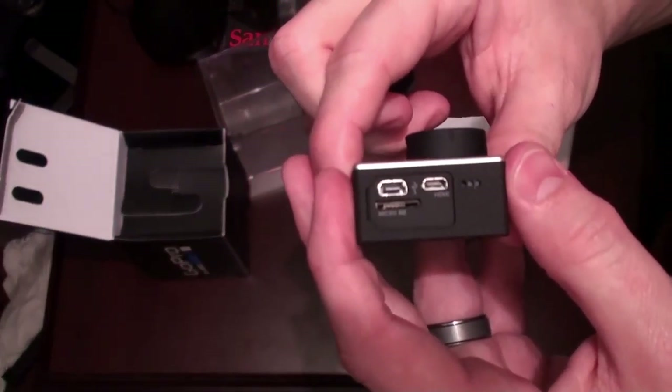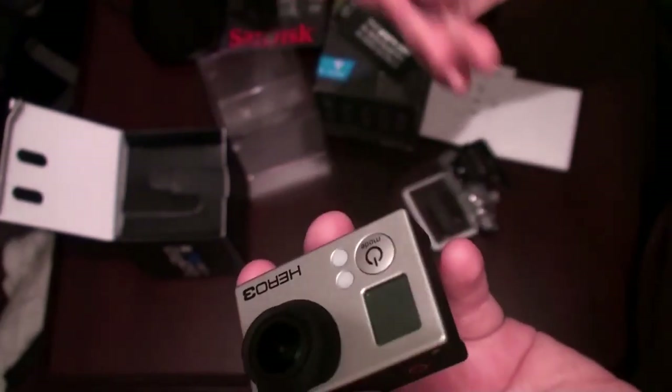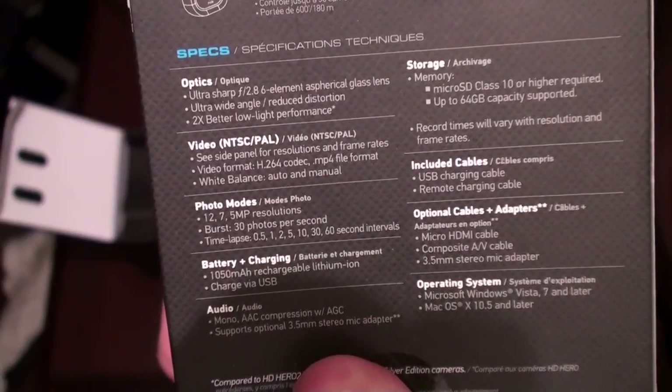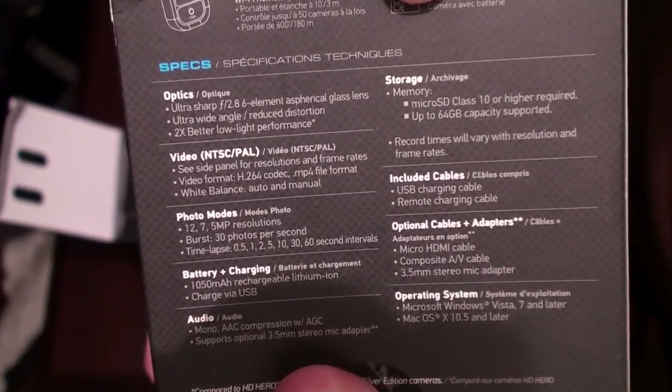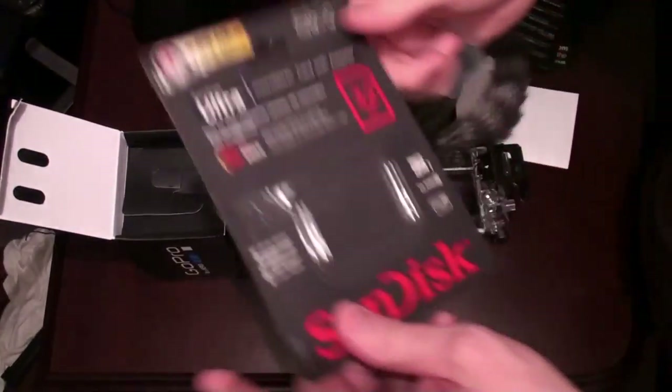Here's the record button, or shutter button if you're taking pictures. This is the Wi-Fi button over here, and a mic on this side — looks like another mic. Pull this up: there's the HDMI out, USB, and microSD.